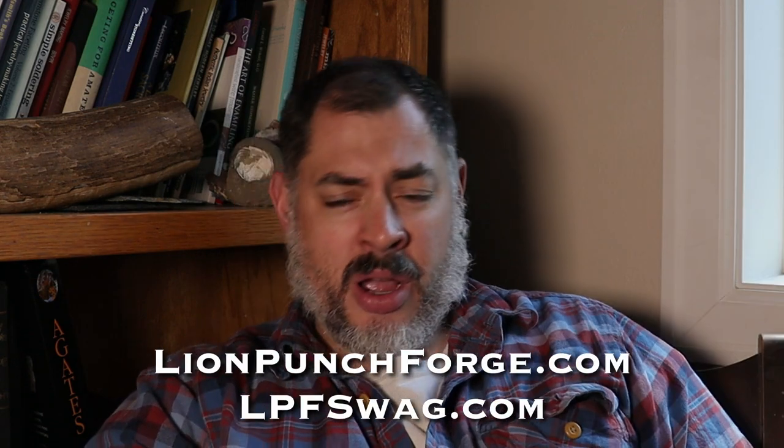If you haven't already, click that little red subscribe button down there on the bottom. And that bell notification is like an alarm clock — it alarms you when I make a new video and post it, so you don't miss it. Also, right down here you'll see a little link to LionPunchForge.com and LPFSwag.com where you can look at some merchandise, some good stuff, some tools. Who doesn't love good tools? So check those out and hang on for the Haymaker saw.